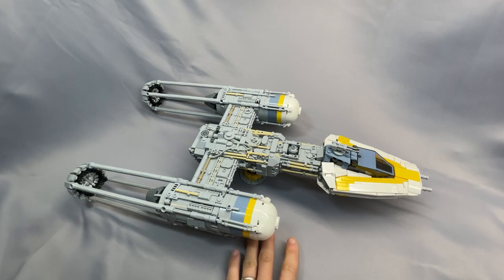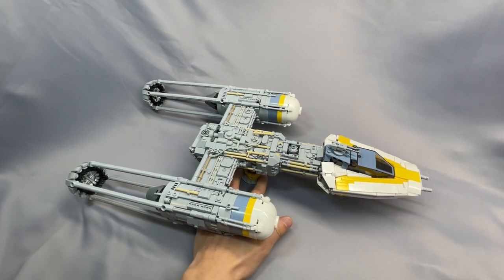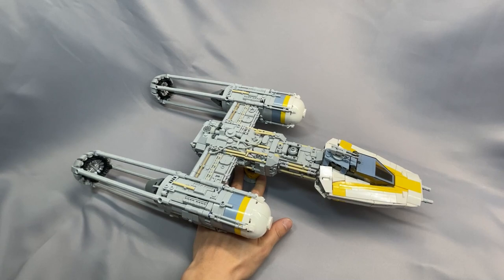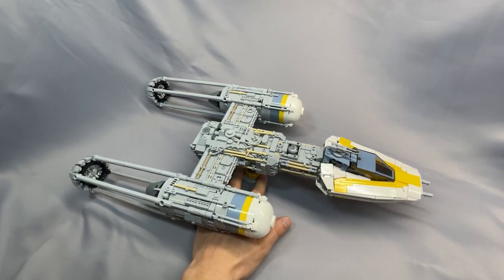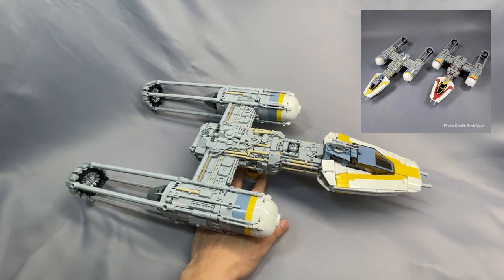Jerak and Brick Vault's Y-Wing Starfighter was one of my first reviews, and it remains one of my favorite models. I reviewed this way back in December 2020, so I'm very curious to see how things compare in May 2023. This will be for the sand blue and yellow version you see here, but there's also a red and yellow version from Star Wars Rebels that you get when you buy the instructions. Most of my substitutions will apply to that model as well.